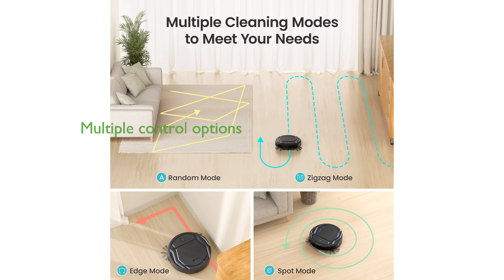The LeFant Robot Vacuum Cleaner can be conveniently controlled via button, app, Alexa, Google Assistant, or remote, and you can schedule cleanings even when you're not at home.